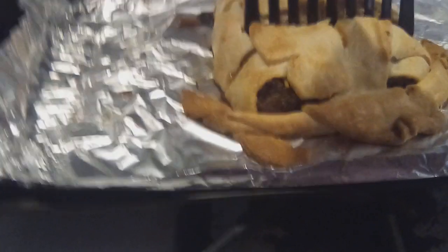So let's see what we got here. Oh, my goodness. Let's see. This is very hard to do one-handed. Let's see. Oh, my goodness. Look at that.